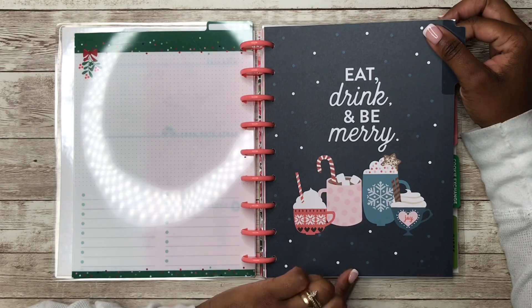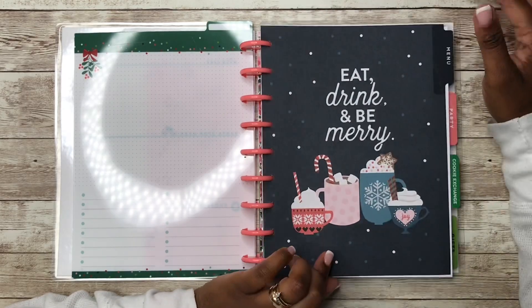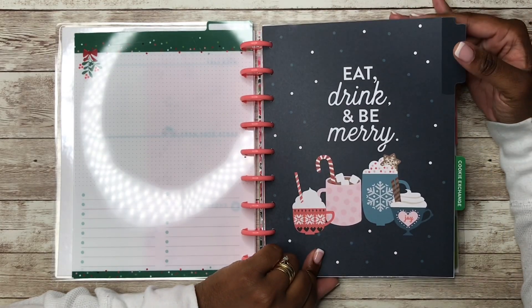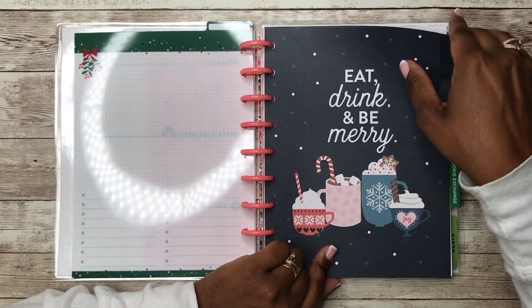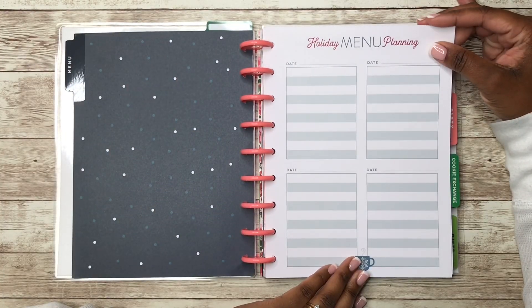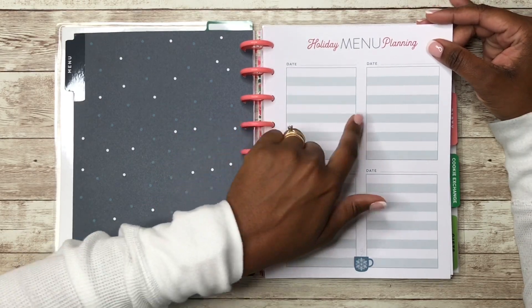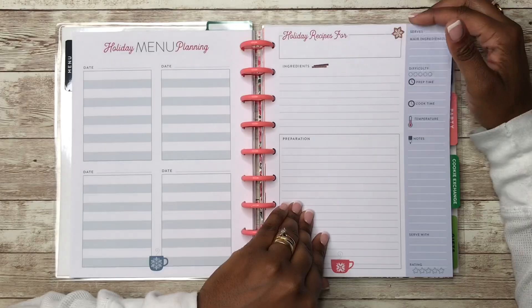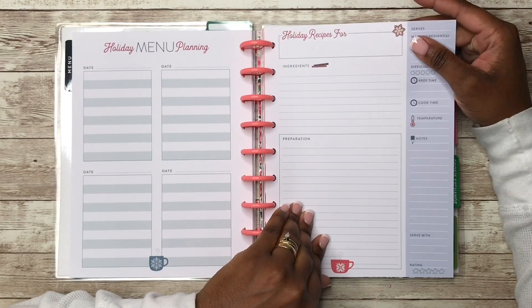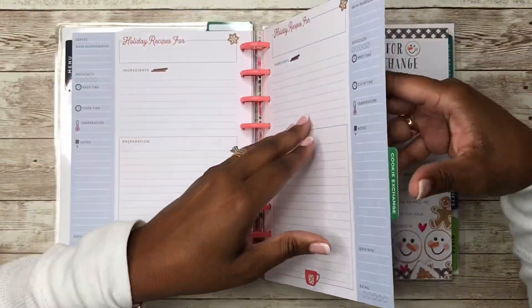Here is the first section, which is the menu section — it says 'Eat, Drink, and Be Merry.' I want to say this divider came out of this year's extension pack. We have holiday menu planning with different dates for each meal you want to plan, and you get a few sheets of those, plus some recipe sheets as well.